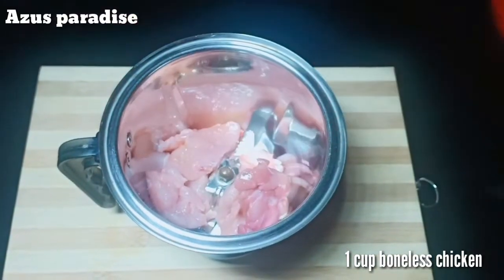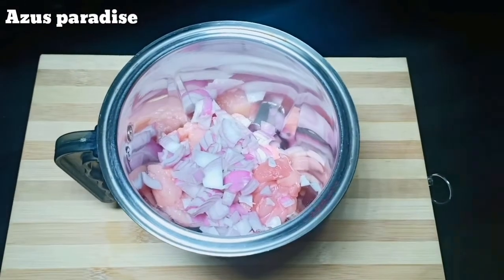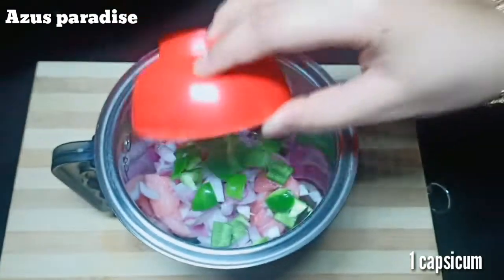This is a recipe for a small bowl. This is a recipe for a small onion. This recipe for a small onion.